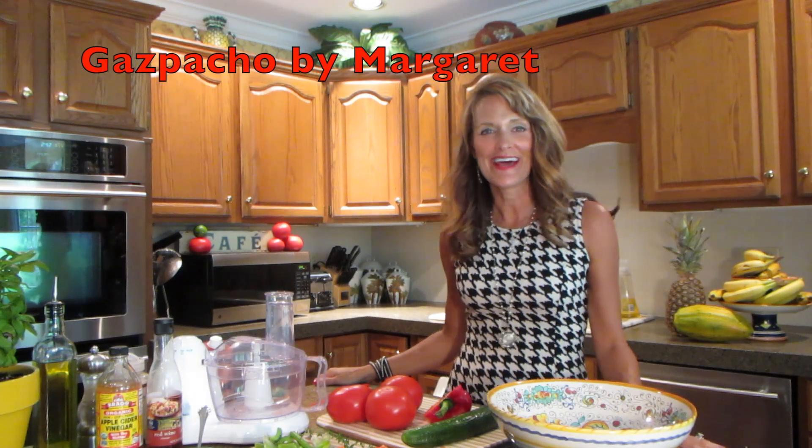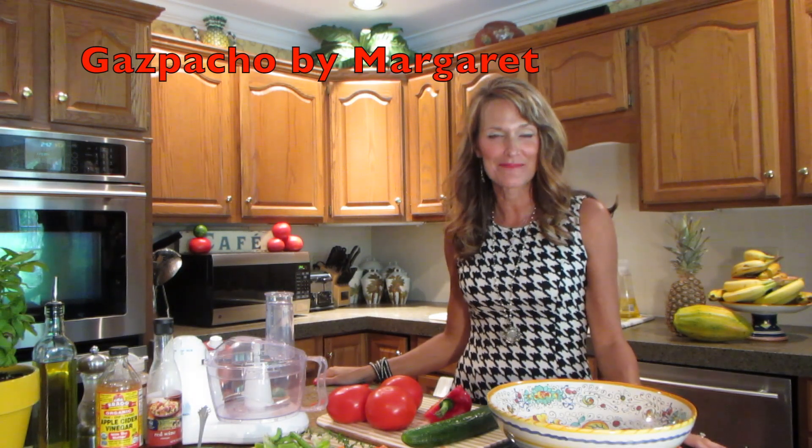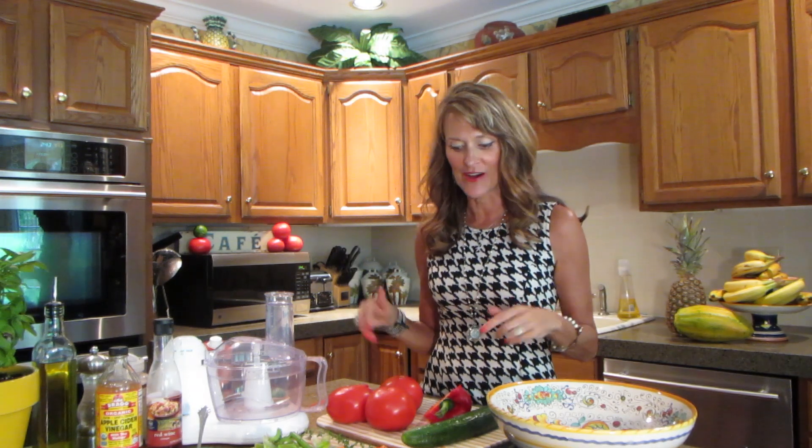Hi again, it's Margaret and I am so excited about the video I'm bringing to you. It is a Spanish soup perfect for summer called gazpacho. It is fresh vegetables and yummy, and I'm invited to a little party tomorrow so I'm making it today so that it can literally chill overnight and be perfect for the little boating party we're going on.